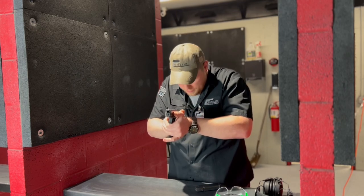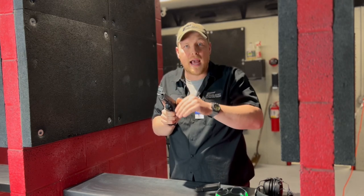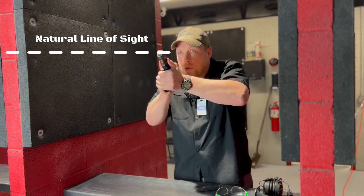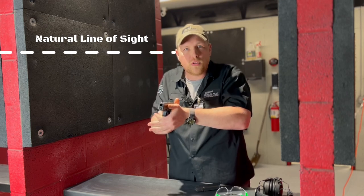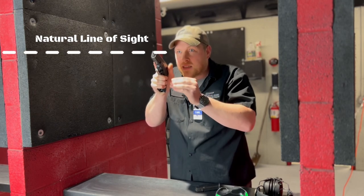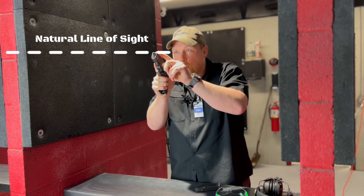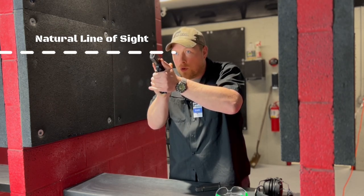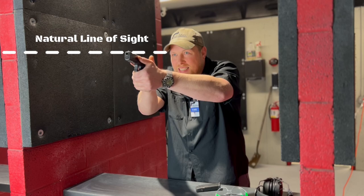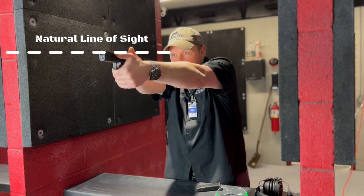Now let's talk about the way I like to do it. From compressed ready position — two-handed grip, good stance, finger off the trigger, eyes on the target — I want to bring the front sight post up into the natural line of sight, which is the line from my eyeball to my target. Notice how the firearm stays relatively close to my body as I bring it up. Now I'm looking through the front sight post, maintaining my downrange focus on my target, and I line up the front sight post directly on my target where I want to put the bullet.